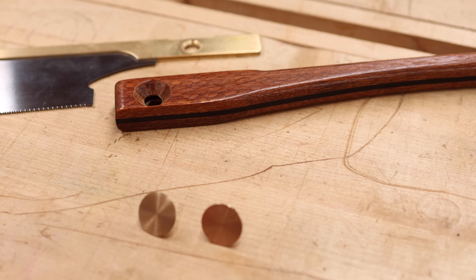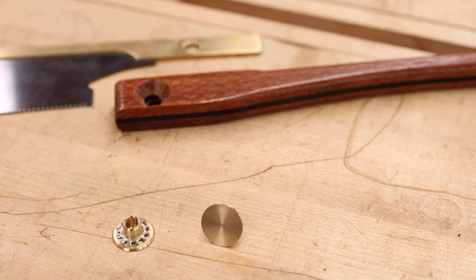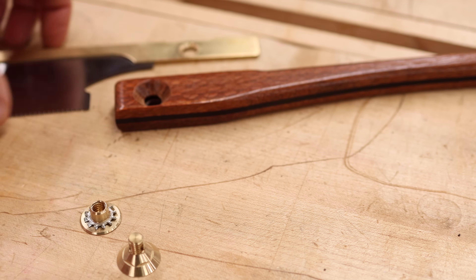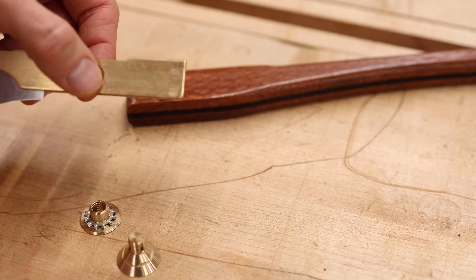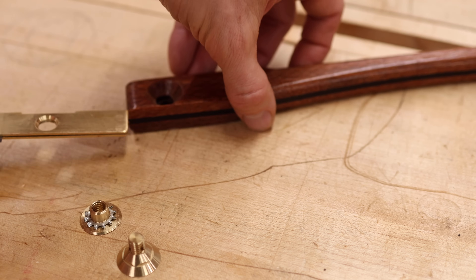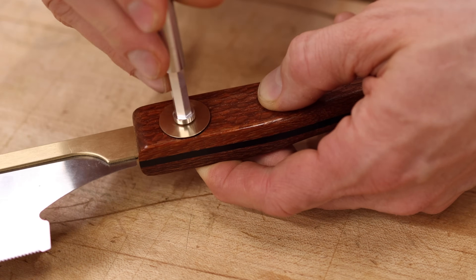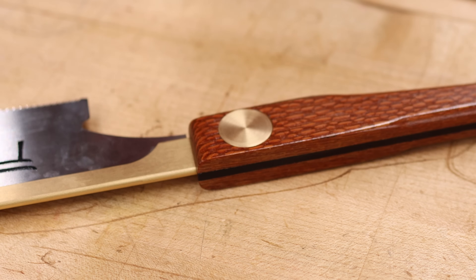And the solution is a lock nut. Look at that — looks just like a pika screw on one side, but the pika screw threads into it to sandwich the blade and the handle. I did have to modify this a little bit. So listen, saw brands, it'll take a little bit of doing, a little bit of redesign to incorporate the pika screw, but how cool would it look with your logo on that guy.